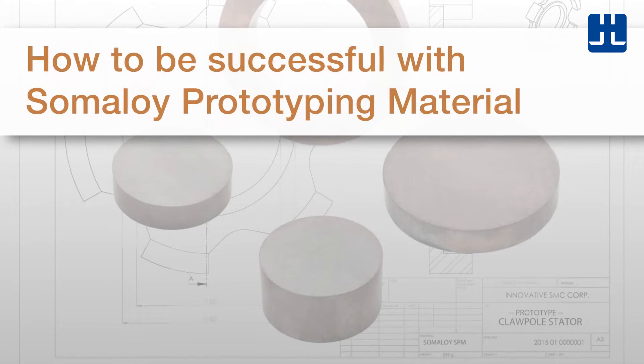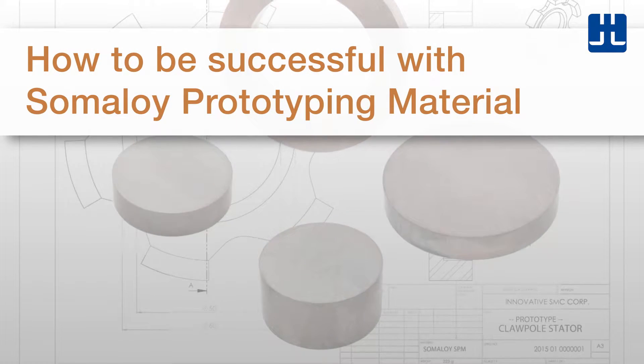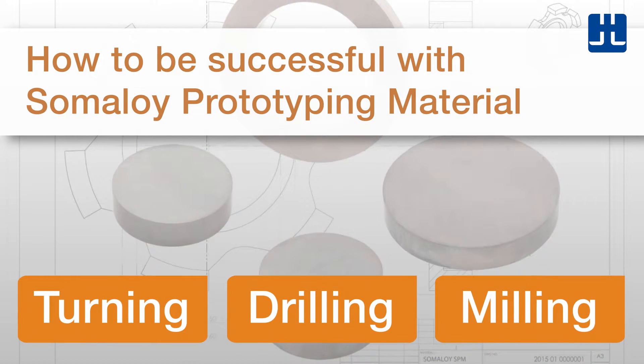Let's take a look at how to successfully use Somaloy prototyping material. We're going to show you tips for the three recommended machining techniques.